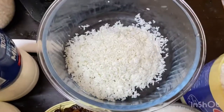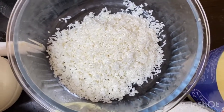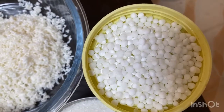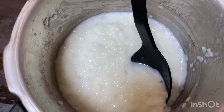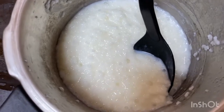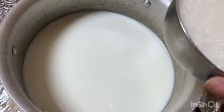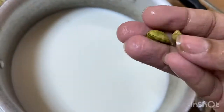Now we are at the cooker. It is a sago seed. After cooking, we will cook with milk.